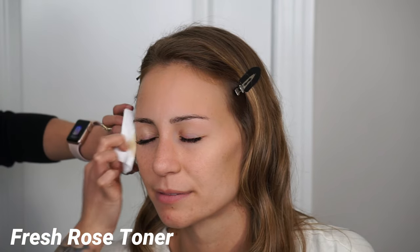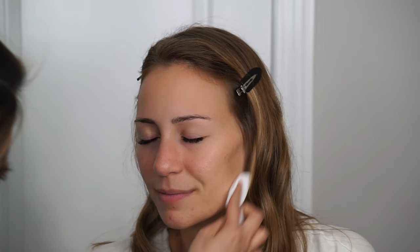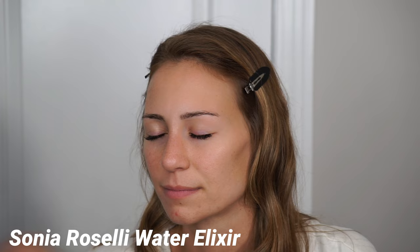The first part of the makeup application is always your skincare prep. I'm taking the Fresh Rose Deep Hydration Toner — this is a rose water-based toner and the rose in it does calm down any irritation in the skin. I like using toners because it removes any excess oils and just preps the skin really nicely. I also use it on a cotton pad so it's nice and gentle on the skin.